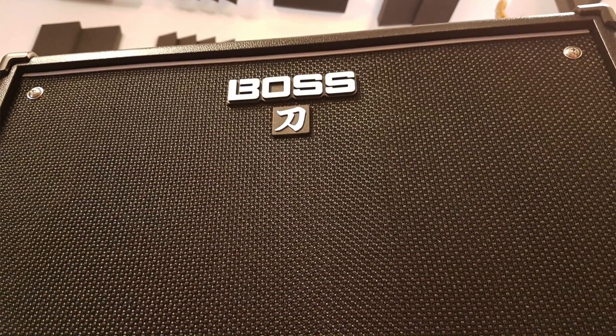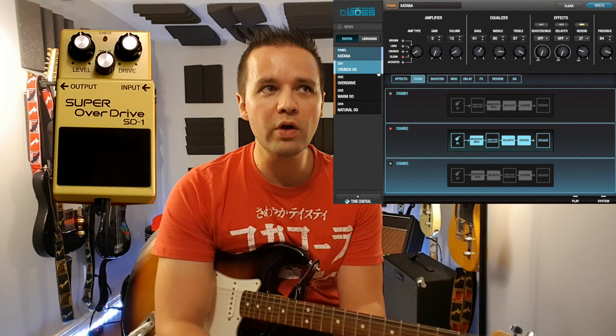Hi, I'm Landon, welcome back to my channel. This is my second video in the series of Boss vs Boss. The idea with this series is to show the Boss Katana 100 and how its built-in tone studio effects compare to an actual physical pedal that it's trying to recreate. In this case, we're doing the Super Overdrive SD1 from Boss.